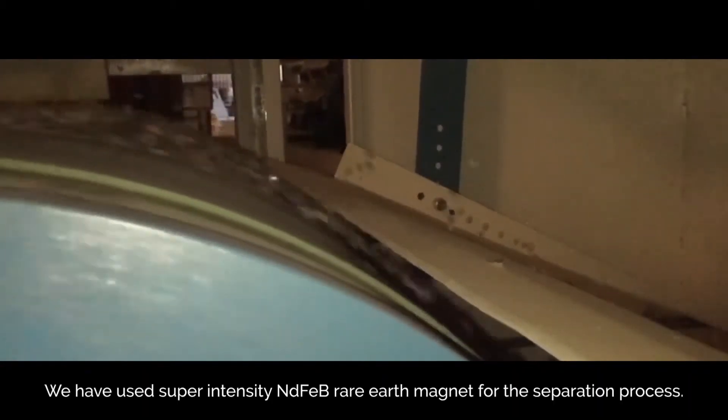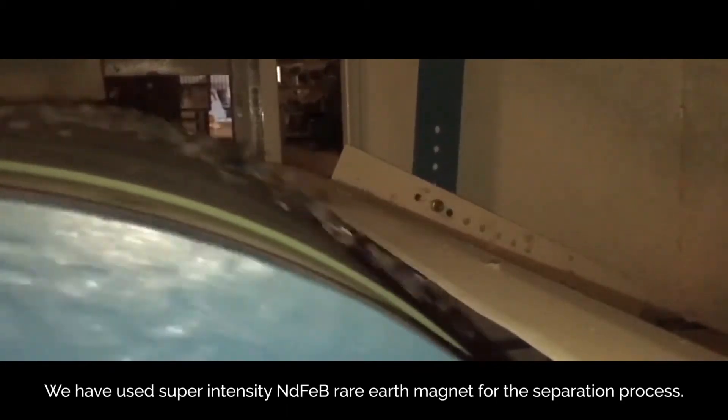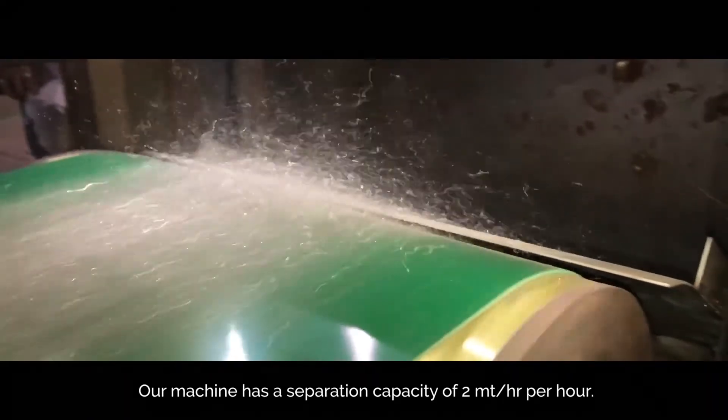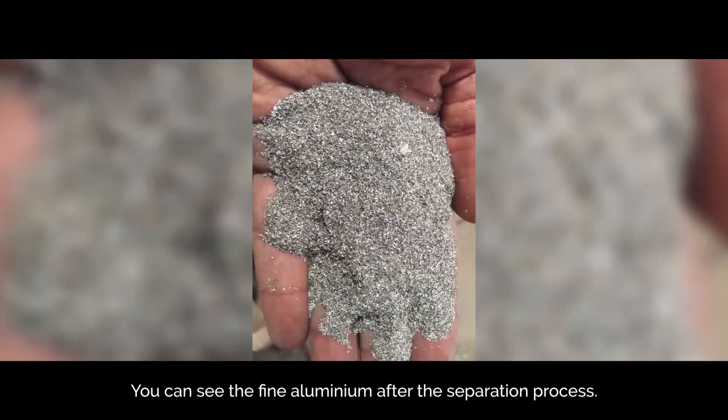We have used super intensity NDFEB rare earth magnets for the separation process. Our machine has a separation capacity of 2 metric tonnes per hour. You can see the fine aluminum after the separation process.